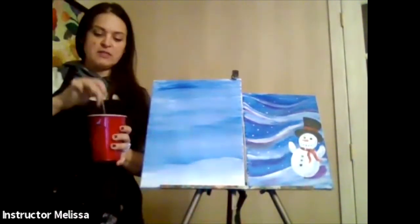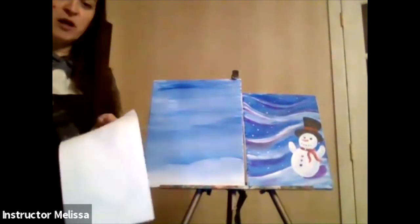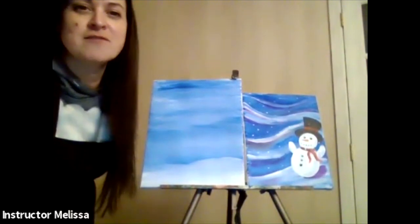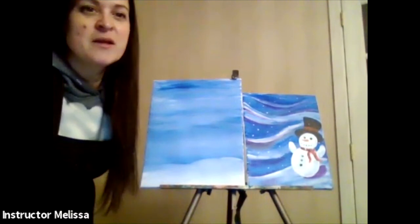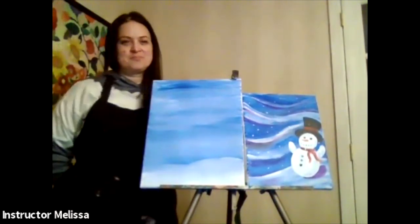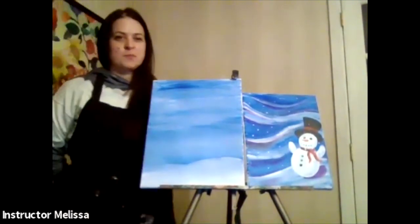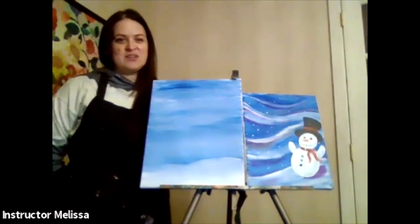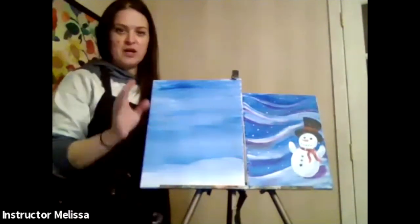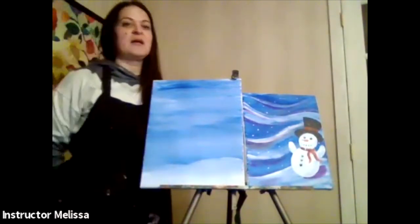When you clean the brush, tap it down gently so it touches the bottom of the cup and gets all the paint out, then wipe it off on your paper towel. Make sure there's no more color in there. We're going to start putting some little swirls in next to make the background look like a gusty, windy snowstorm. So: blue and white background, white hill at the bottom, clean and dry your flat paintbrush.